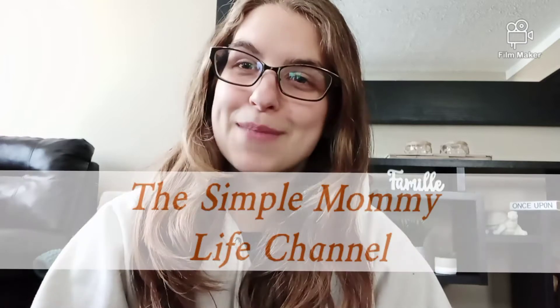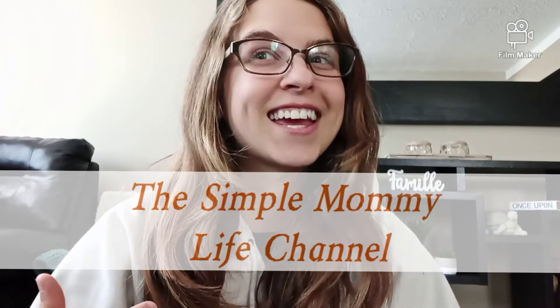Hello everybody! Welcome back to the Simple Mommy Life channel. It's your girl Kayla and today we are going to be talking about the difference between stripping and sanitizing your cloth diapers.